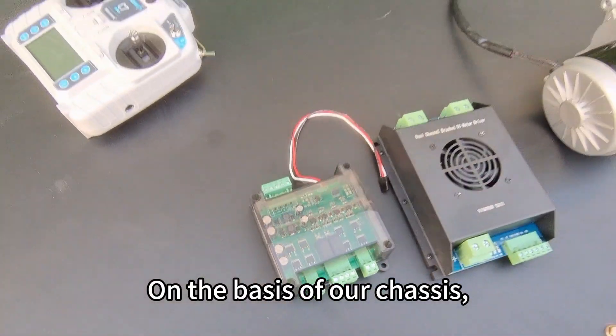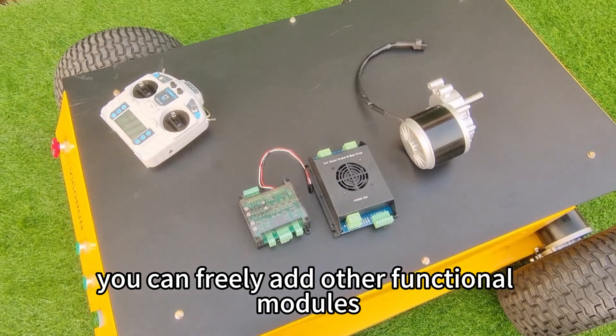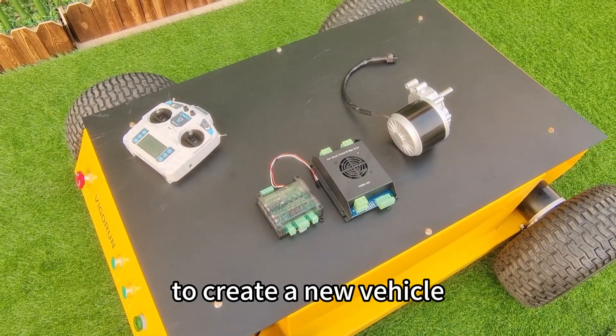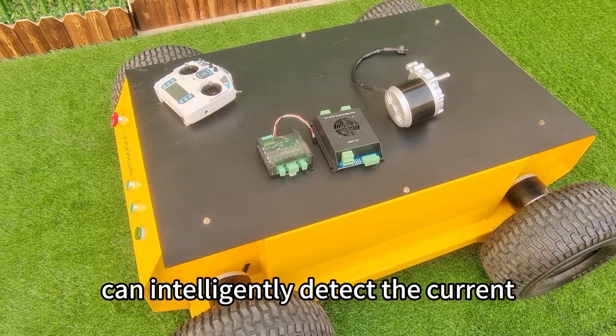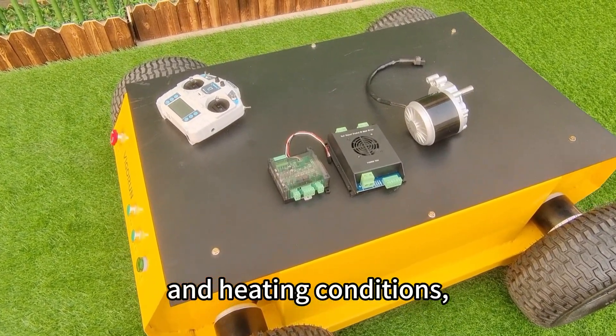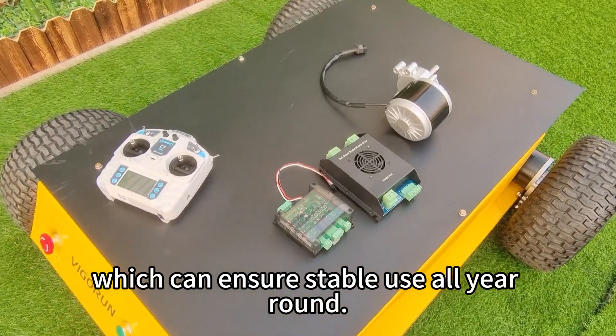On the basis of our chassis, you can freely add other function modules to create a new vehicle and meet your own needs. The built-in smart chip can intelligently detect the current and heating conditions, which can ensure stable use all year round.